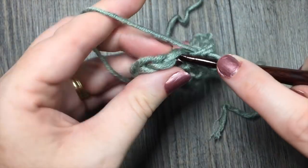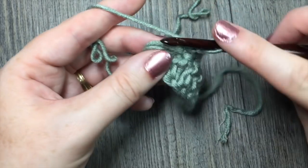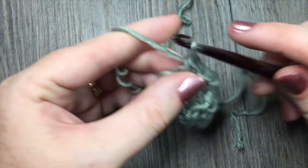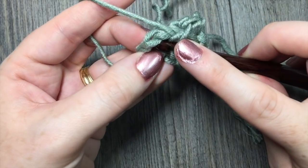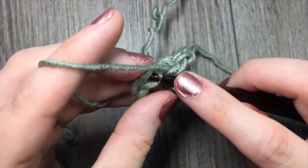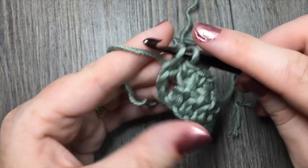When you come to your final chain three — the starting chain three from the previous row — you're going to work in the top of that stitch. Your chain three at the beginning of each row always counts as a stitch, so don't forget about it. Make your last single crochet in the top of that turning chain.